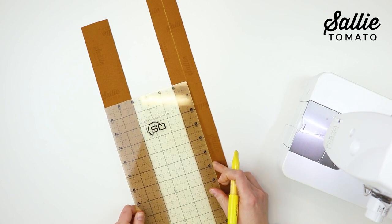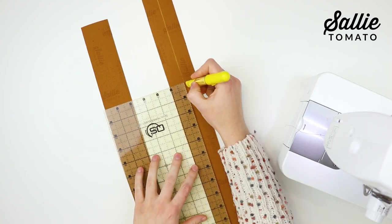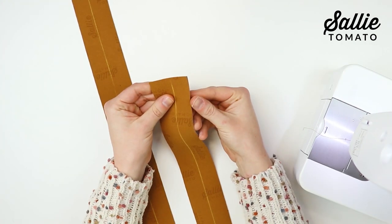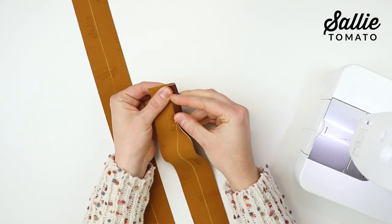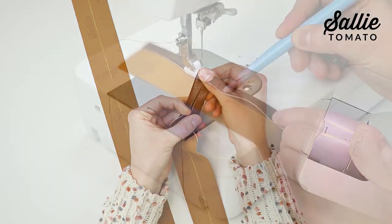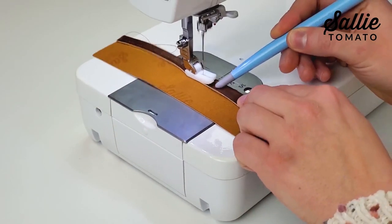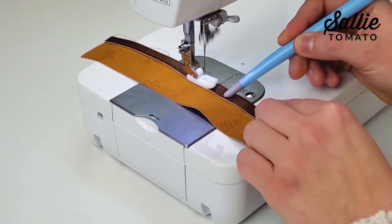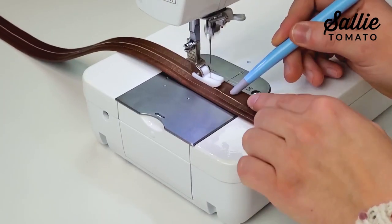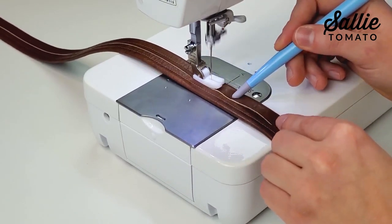Mark the center length of each strap by measuring one inch in from one side edge. Fold each side of the strap to the center and hold the folds in place with Wonder Clips, basting tape, or glue — I usually just use my stiletto to fold the strap as I sew. Then topstitch a quarter inch from each folded edge on each strap.